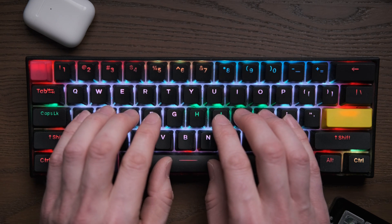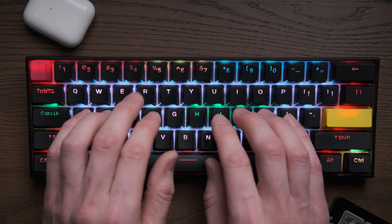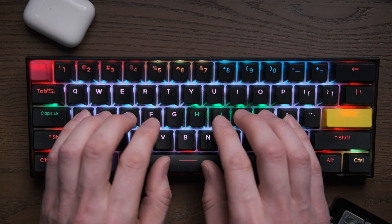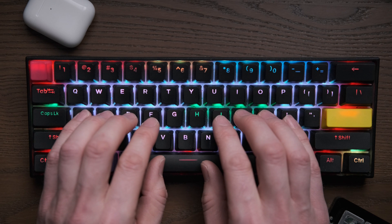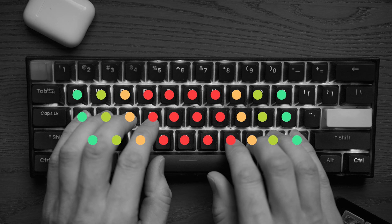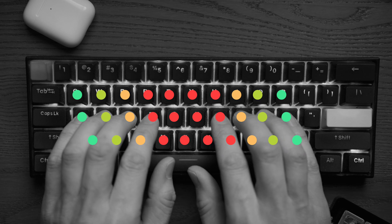Now the equivalent on the left hand would be F moving up to T and the middle finger moving up to R — but that's actually wrong. You're supposed to use your middle finger for E and your index finger for R. If you look at a diagram of where your fingers are supposed to go on a keyboard, you can see this quite clearly: there's a constant diagonal line — both your hands move up and to the left, and down and to the right.